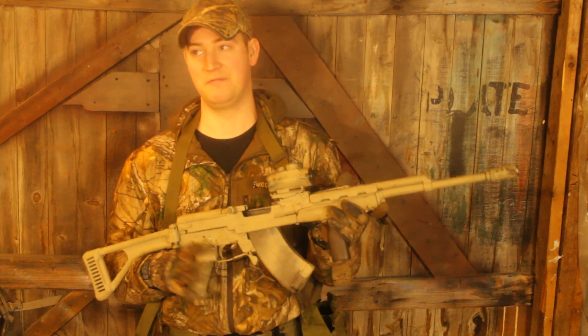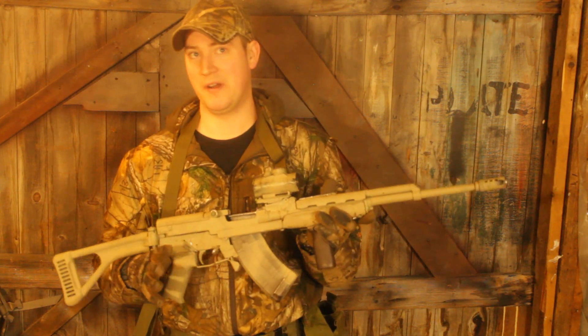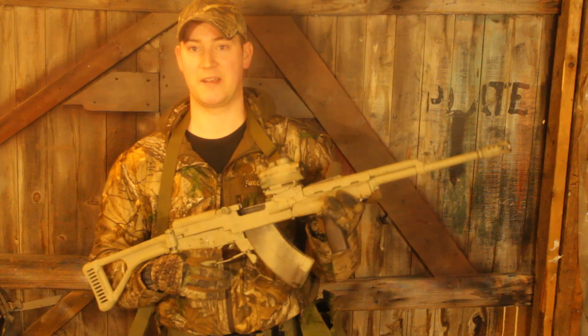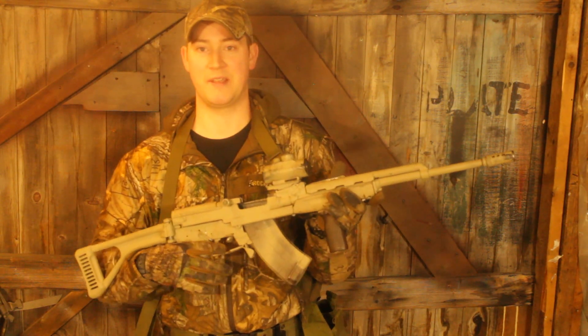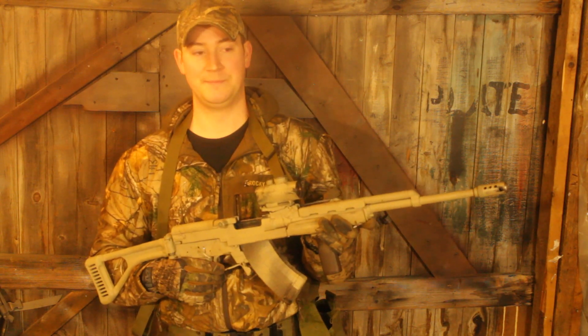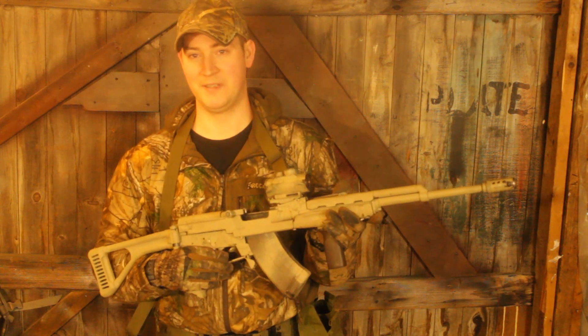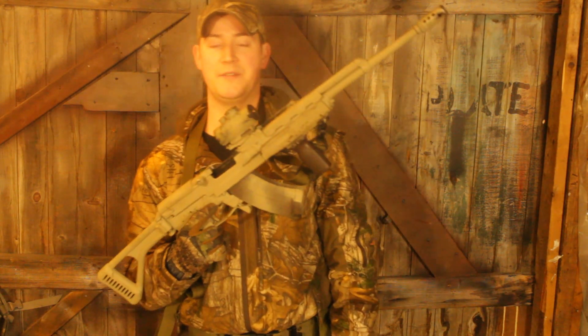So if somebody out there, preferably in the greater Toronto area, is like 'hey, that's great, I want to get behind this guy and help make this thing happen,' then that would be cool. But other than that, this is William Campbell and this is the SK-15 Mark II.